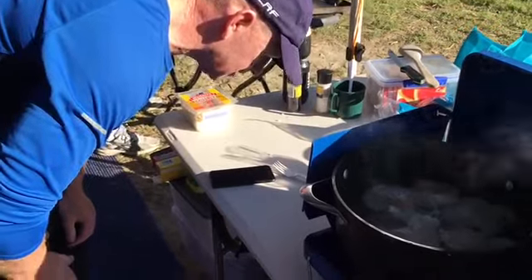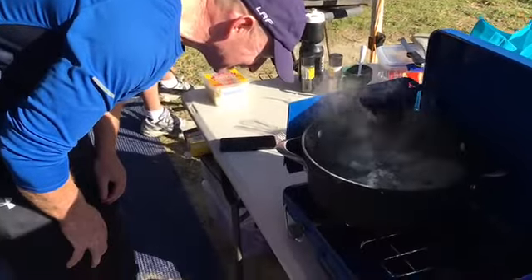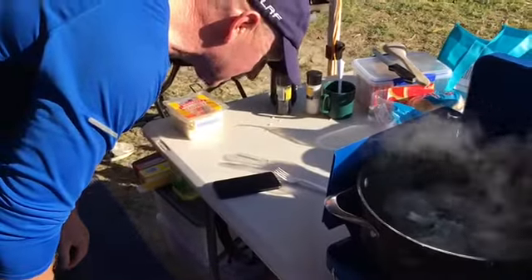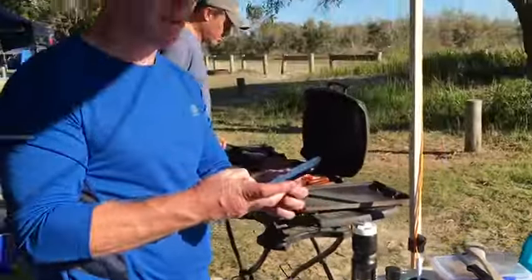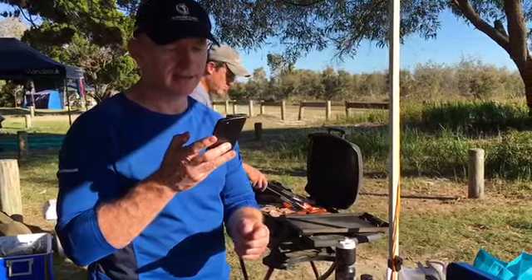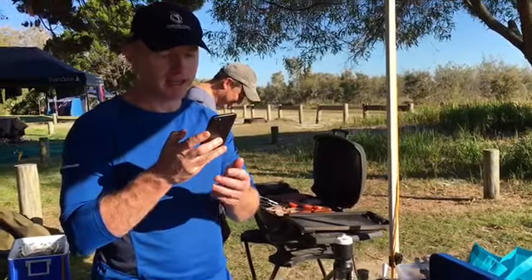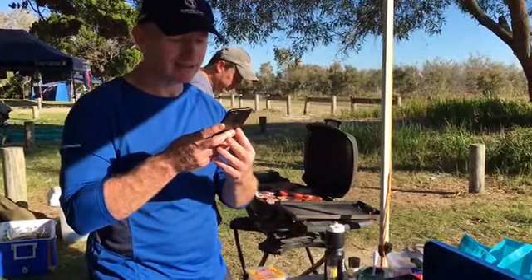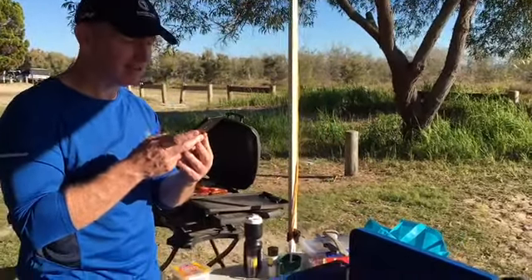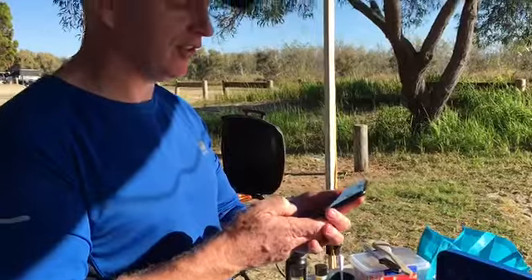Set timer for two minutes. Set timer for two minutes. Set timer for two minutes — would you like an Android? Go ahead, I'm listening. Set timer for two minutes. Set timer for a minute and a half now. Set timer for 90 seconds. You dumbass. Now we're going to go into the timer and set it for 90 seconds manually.